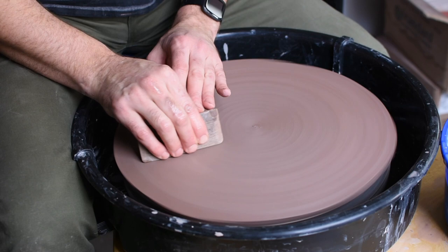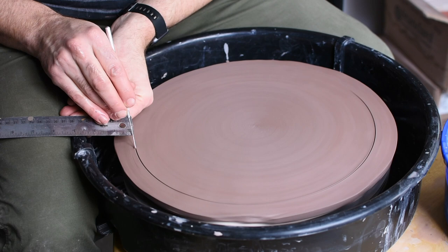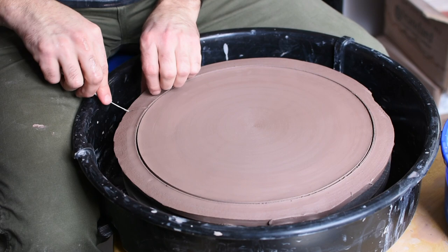I put the smooth side down and then smooth the top side of the slab. The next step is to remove about an inch, which will result in about a 12-inch wide slab to create a plate that will then shrink down to about 11 inches. That's what works for me, but you can make this really any size you want — the technique is super flexible.